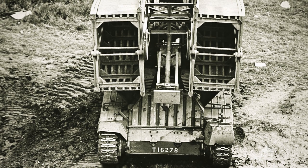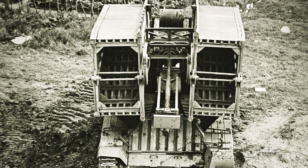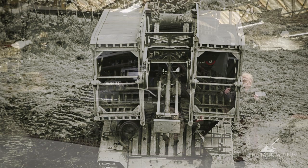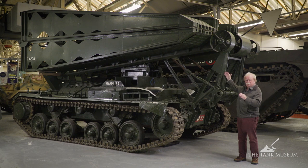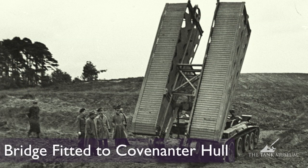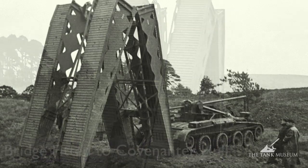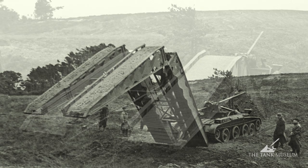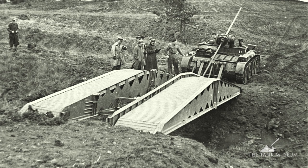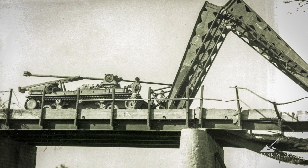The whole arrangement is driven by this threaded rod. A power takeoff comes up through the turret ring to a gearbox in the framework above, and the threaded rod runs through it. When the tank wants to lay a bridge, they start this up and the threaded rod begins to move. As it does so, the whole bridge assembly comes forwards — the big rollers touch the ground first — and the whole bridge, still folded, is positioned in front of the vehicle vertically. From there, the bridge starts to open out by cables attached to both ends, causing it to lay flat on the ground. The result is a bridge 34 feet long, designed to cover a gap of 30 feet.